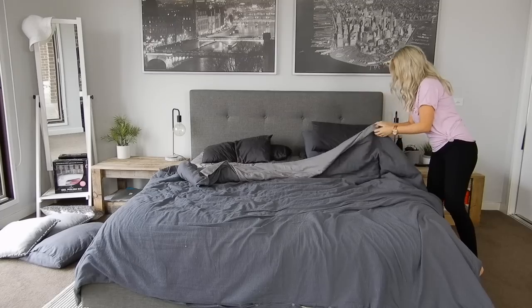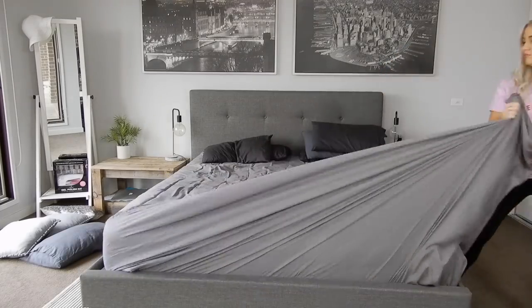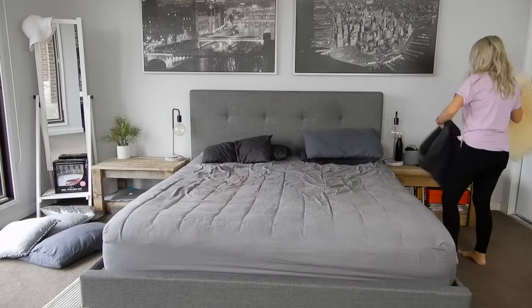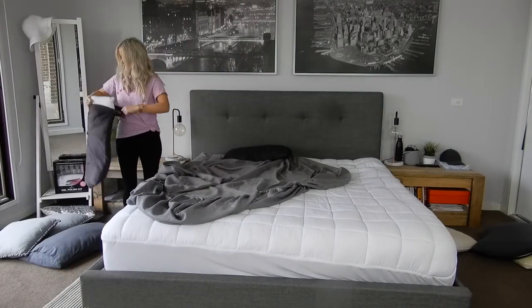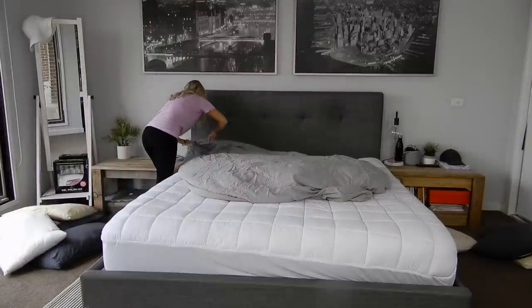Hey everyone, welcome back to my channel and to my weekend cleaning routine. It's Saturday morning and I like to get most of my cleaning done early so we have the rest of the weekend to just relax and have family time together. I hope that this video will give you guys lots of motivation and help you with your cleaning routine today.